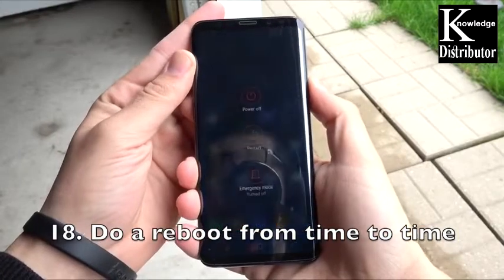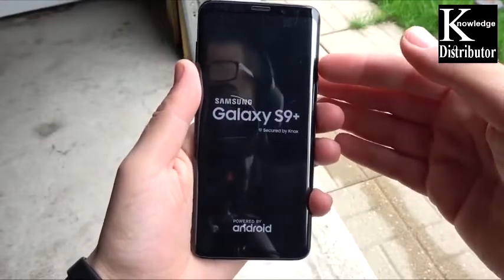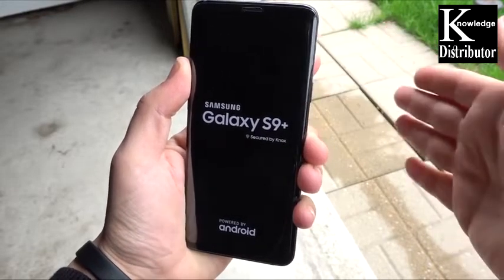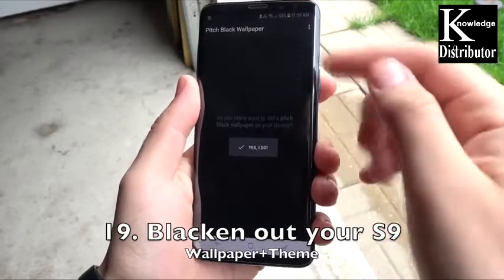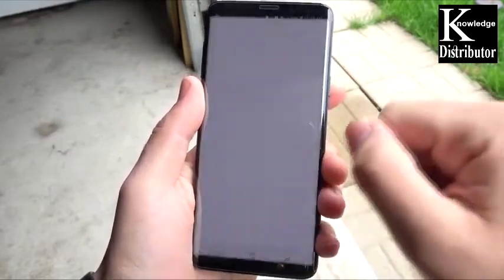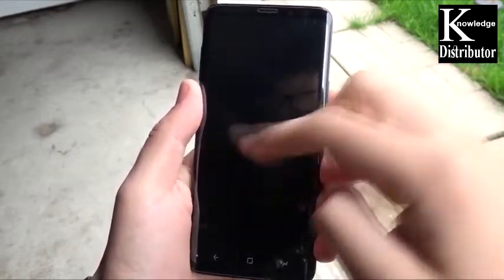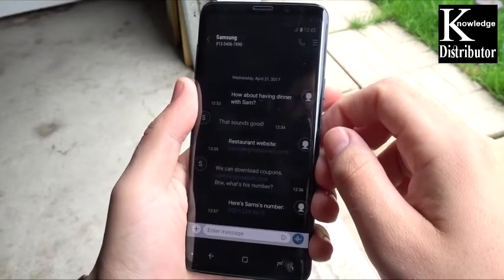Number 18: do a reboot from time to time. Rebooting the device clears the cache and everything in the background — it's like a fresh start for the phone. If you find your phone draining like crazy, definitely consider this; it might fix your issue altogether. Sometimes the phone simply needs a reboot when it's overheating or draining too much. Number 19: blacken out your Galaxy S9 with a black wallpaper. Use the pitch black wallpaper from the Play Store, or hold down and go to themes to find a black theme in the Samsung theme store — this blackens out the system UI, and the OLED Super AMOLED display saves more battery with black pixels.